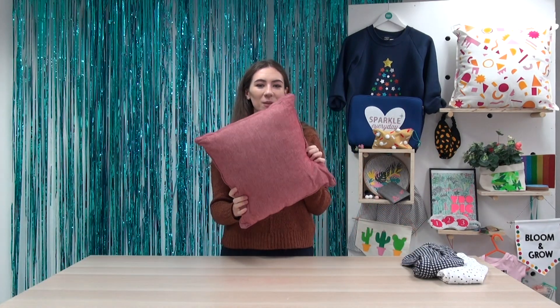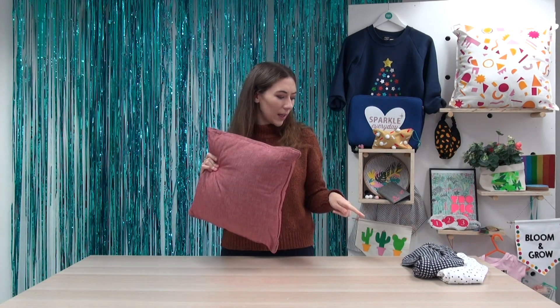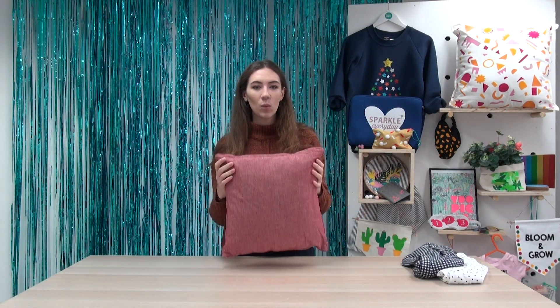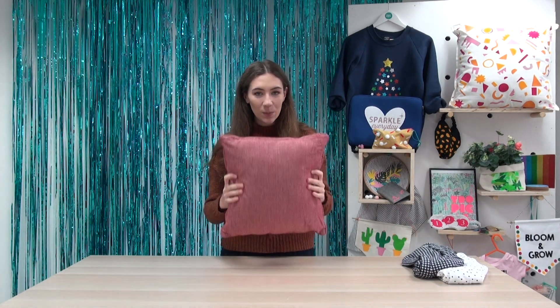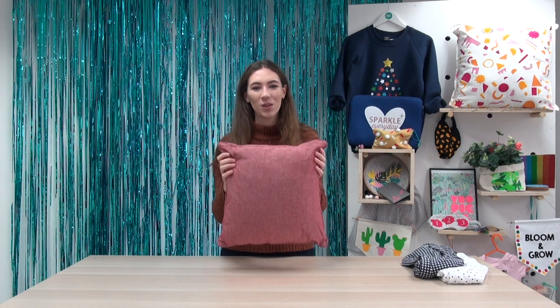This lovely autumnal looking cushion, and this was £1.99. I think the other top was about £3.99 as well, so all in all I spent just under my budget of £10. For this one I'm planning on adding an autumnal rainbow on the front in some nice autumnal colours. So let's get started.